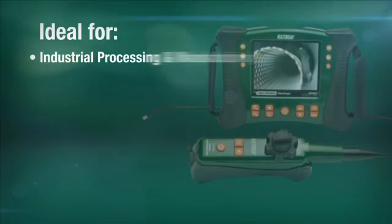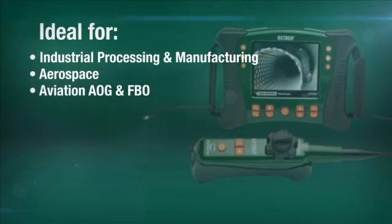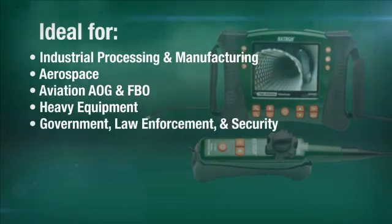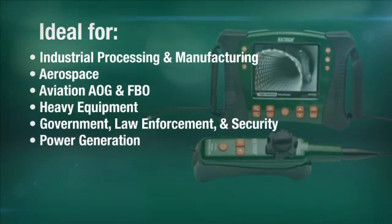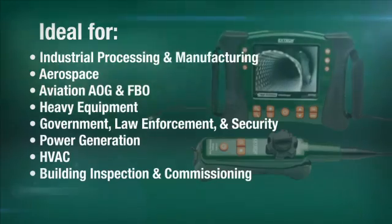The HDV600 video scope series is ideal for use in a range of industries, including Industrial Processing and Manufacturing, Aerospace, Aviation AOG and FBO, Heavy Equipment, Government, Law Enforcement and Security, Power Generation, HVAC, Building Inspection and Commissioning, and more.